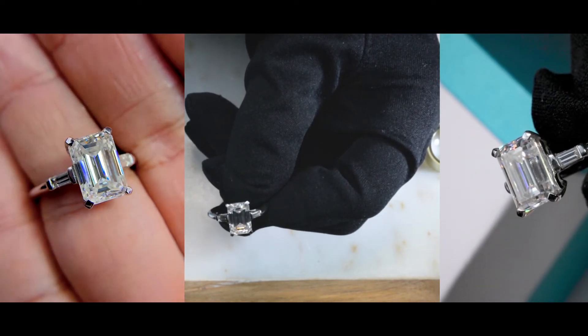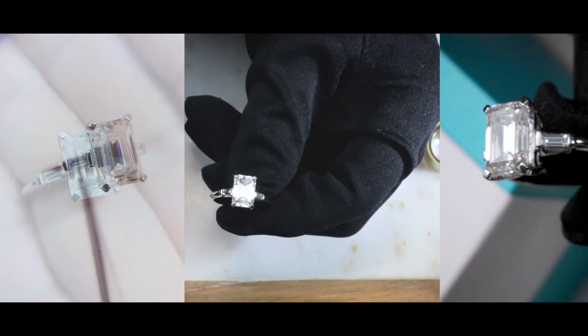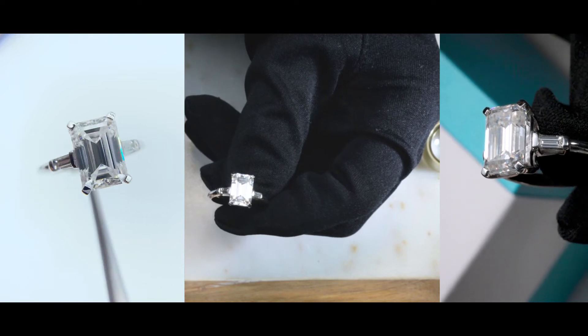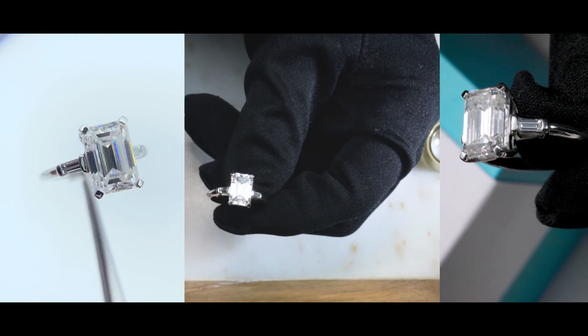We can make it in rose gold, yellow gold, white gold, palladium, or platinum. We can set different center stones and different side stones from various shapes, sizes, and types — from moissanite to rubies to sapphires to emeralds. It's really up to what you want.